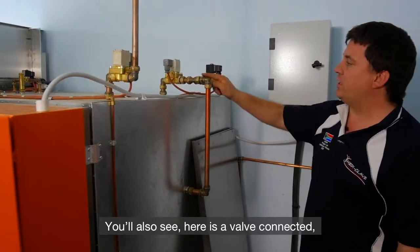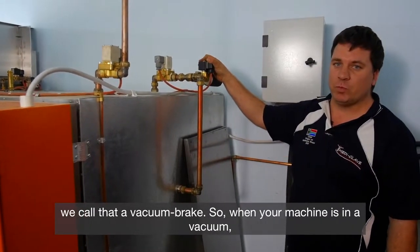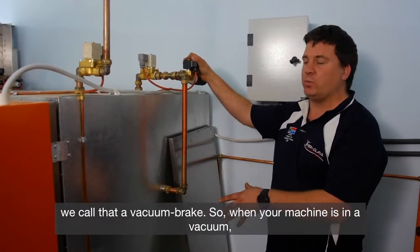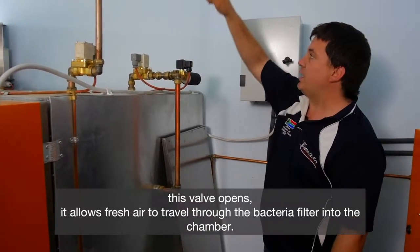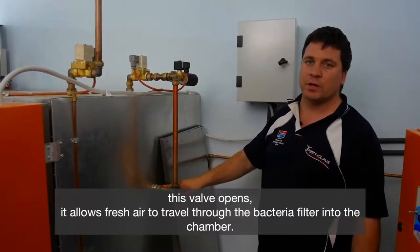You'll also see there is a valve connected — we call that a vacuum break. So when your machine is in a vacuum, if this valve opens, it allows fresh air to travel through the bacterial filter into the chamber.